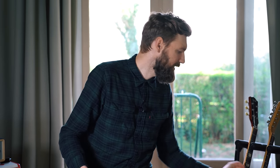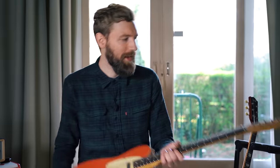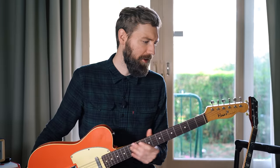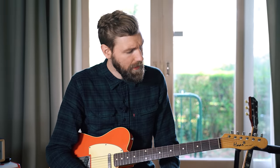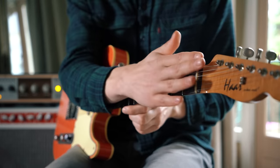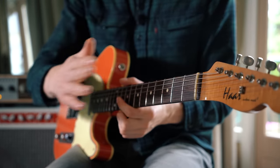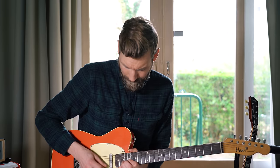Next up, pretty much the opposite — a tele made by a Dutch guy, Haar. Translated to English, that means 'hair' — his last name is Erik van der Haar. This is a beautiful telecaster as a telecaster should be. The neck is a compound radius neck, meaning it goes from more curve at the nut — 7.7 inches I believe — to 9.5 inches further up, so that high notes are still easy to bend.